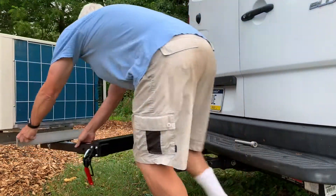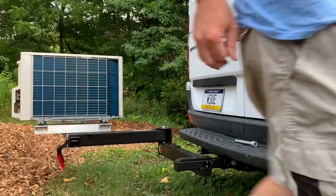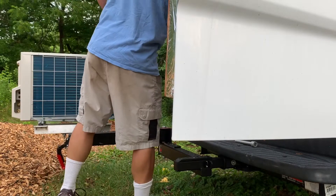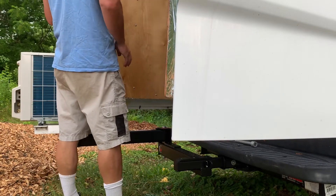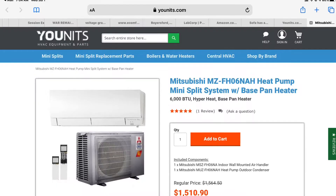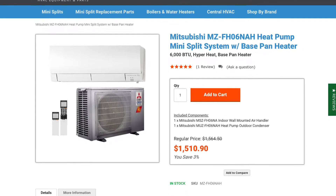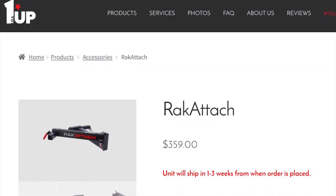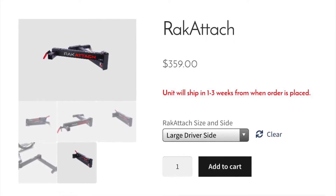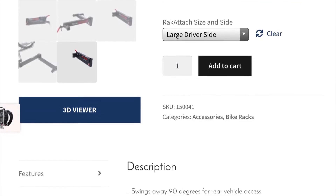Here's the swing arm, called a rack attach — I'll get into that later. And you can open both doors for easy entry and exit from the rig. Now here is the unit that I bought, the Mitsubishi, a SEER of 33, double or triple some of the other ones. Here's the rack attach — $359, pretty expensive, but they shipped it pretty fast from One Up USA.